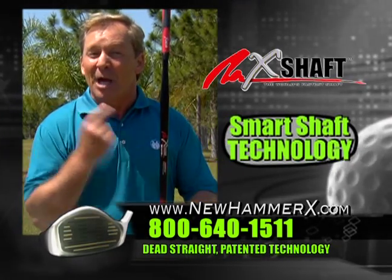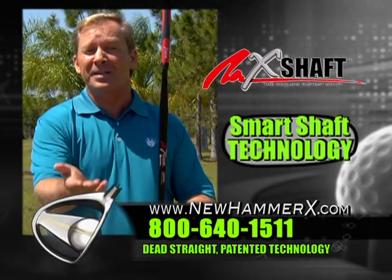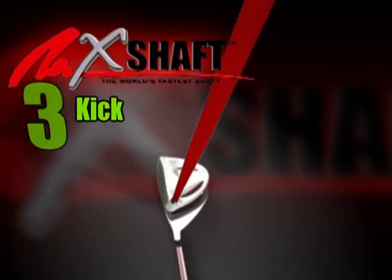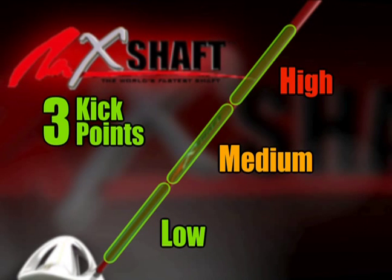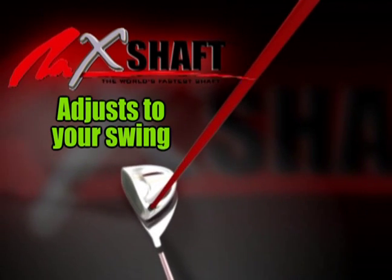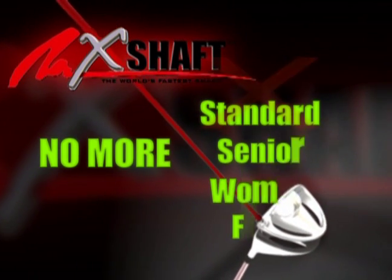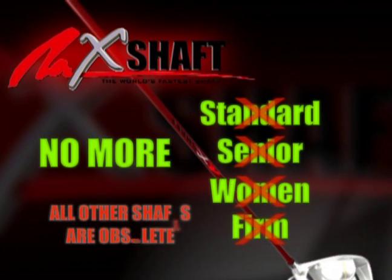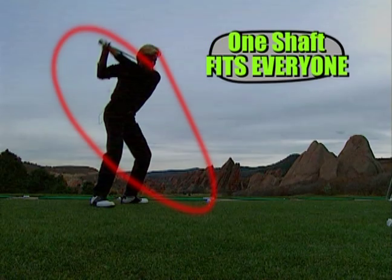The X-shaft is the only shaft to ever incorporate smart shaft flex technology. What does this all mean to you? Well, the X-shaft has three kick points — low, medium, or high on the shaft — and it's based on your swing speed. The smart shaft does the thinking for you and adjusts its kick point to the speed of your swing. So no more senior flex, junior flex, or women's flex. That's all obsolete technology.